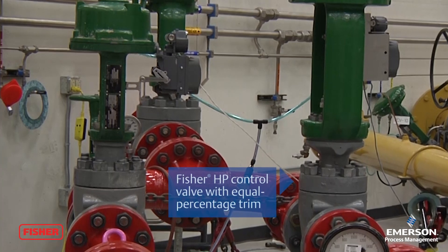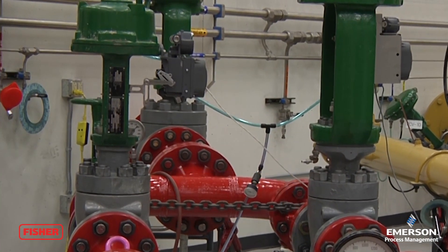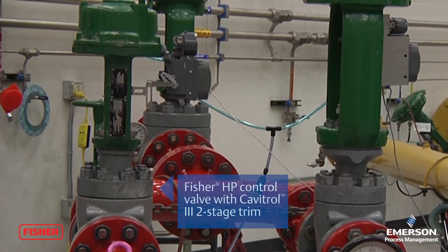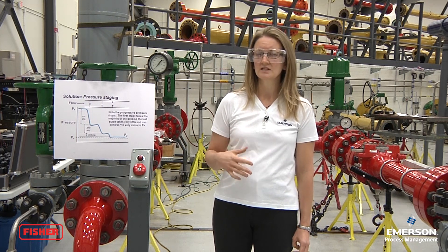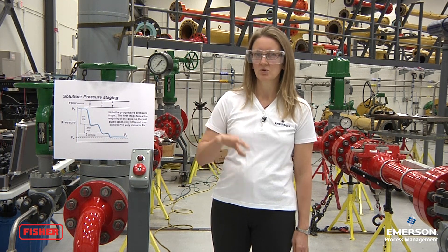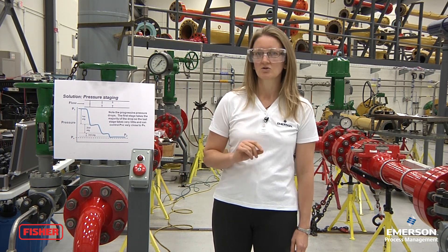So in this next demonstration, we're going to show you the difference between a standard high-pressure product running with an equal percentage trim versus a high-pressure product with a Cabotrol III two-stage trim. We'll be running at about 1,500 psi inlet pressure and about 150 psi outlet pressure. In the standard product, that vena contracta pressure will be below the vapor pressure, and you'll see quite a bit more noise and vibration occurring in the standard product as opposed to the Cabotrol controlled product.